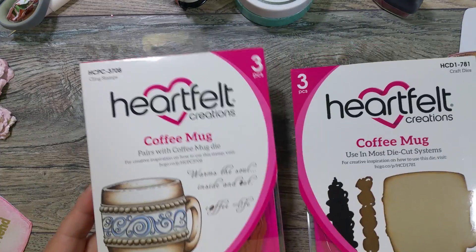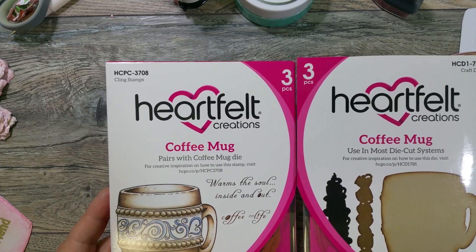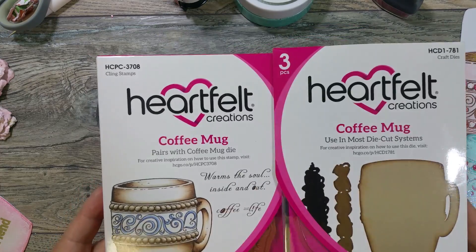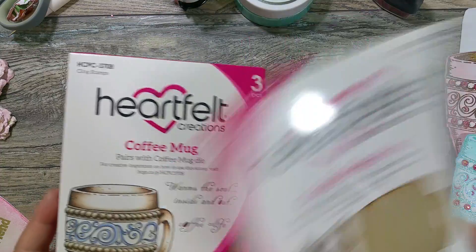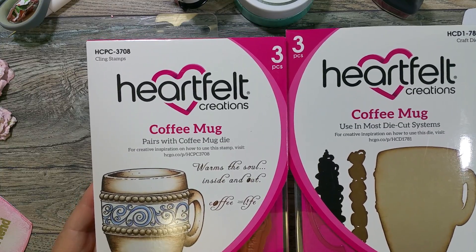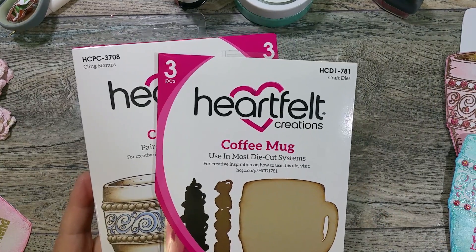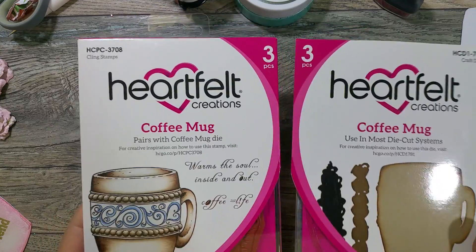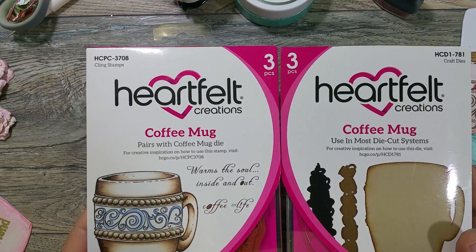What I wanted to share is that I've been playing with this stamp and die set from Heartfelt Creations. This is no longer available — you might find bits and pieces here and there, but it is a retired stamp. It's new to me though. It's the coffee mug stamp and die set, and I think the whole collection was called Coffee Talk. It had paper and different things in the package.